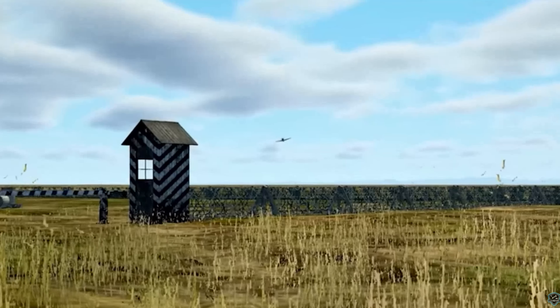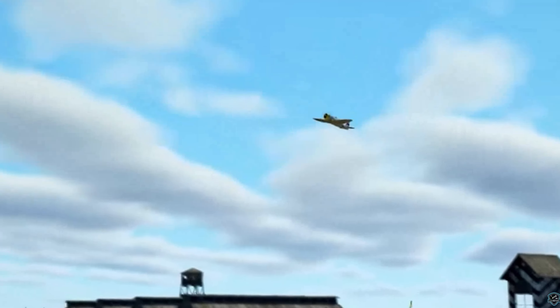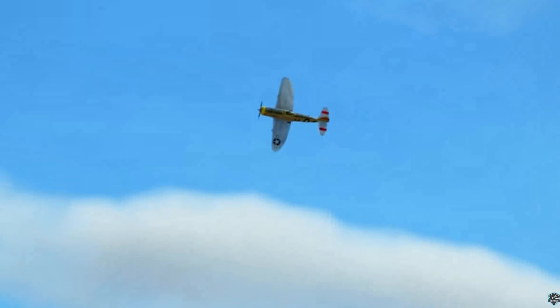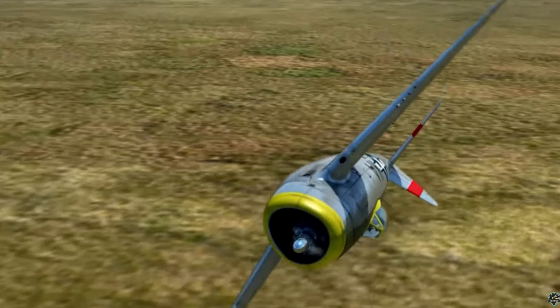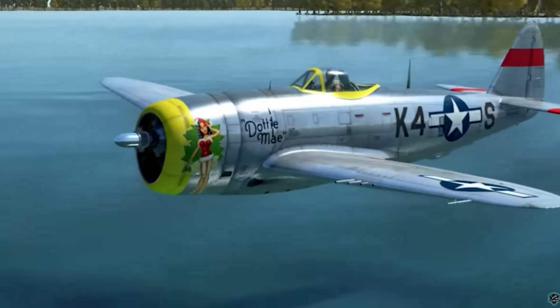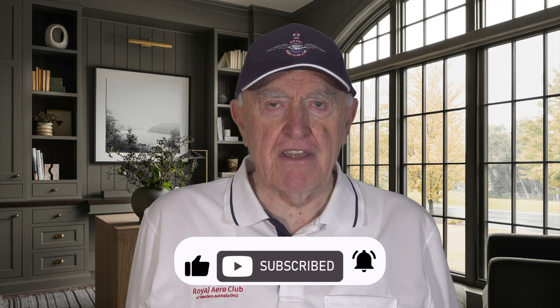When fully loaded, the P-47 weighed up to eight tons, making it one of the heaviest fighters of the war. This aircraft was credited with destroying 86,000 railway cars, 9,000 locomotives, 68,000 trucks, and 6,000 armored vehicles in both the European and Pacific theaters. Fondly known as 'the Jug' for juggernaut or milk jug, the P-47's legacy lives on as the A-10 Thunderbolt, a purpose-built ground attack aircraft.